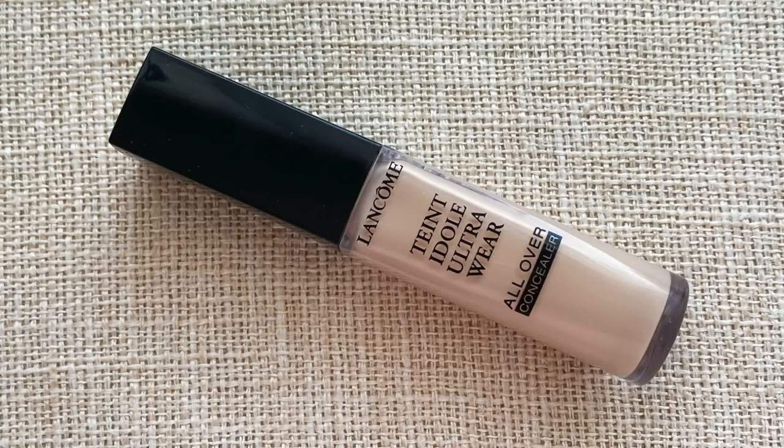For my concealer, you already know - Lancôme All Over Concealer in the shade 250 Bisque W.